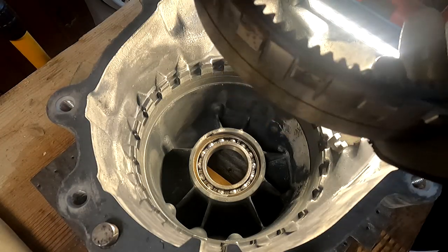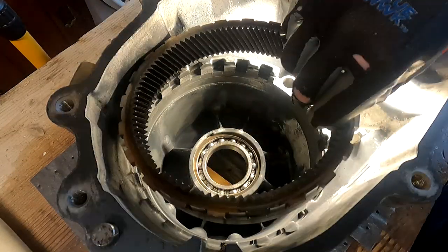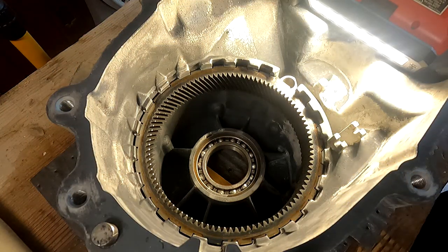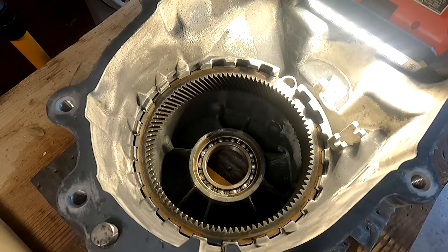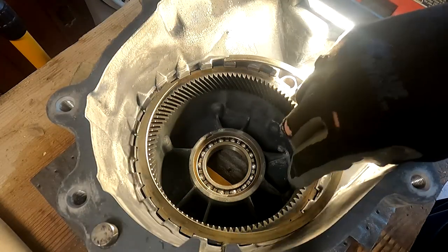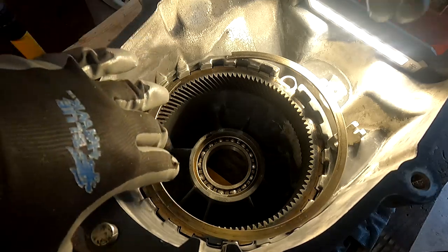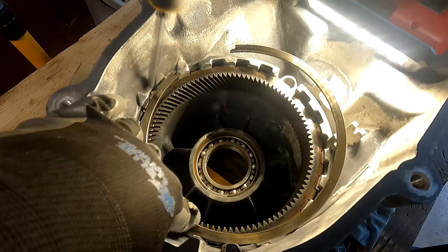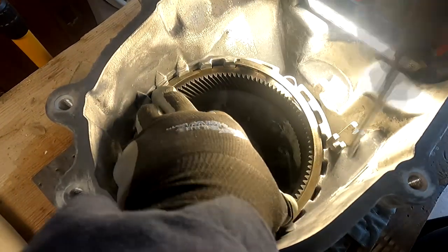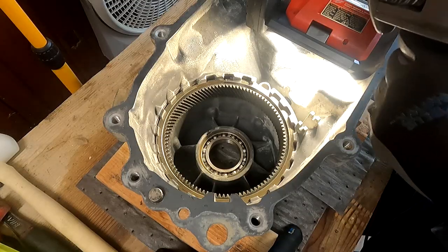Next up on the list, we're going to go ahead and install our sun gear. Make sure the milled notches face upward to interface with the corresponding cutouts in the case. Make sure it's fully seated. Go ahead and take the large snap ring - there's only one snap ring that's this big so it's not difficult to identify - and toss that puppy in there.